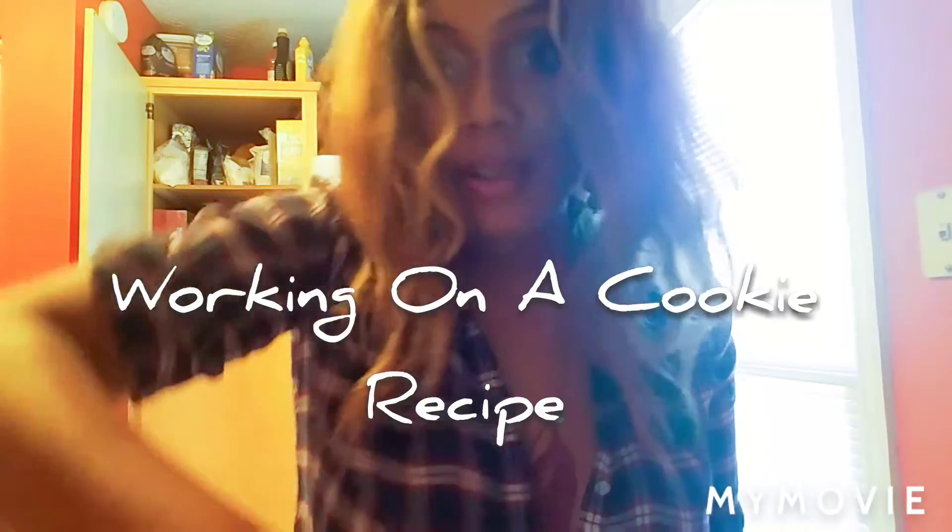Hey guys, I'm back in the kitchen working on my cookie recipe. I'm making raspberry sugar cookies — they're kind of like shortbread cookies. Hopefully today this recipe will come out. Now I am making some changes; this is not a final run-through. I'm trying to create cookies like the ones we really love — lemon cookies, chocolate chips, pecan sandies, all of that.